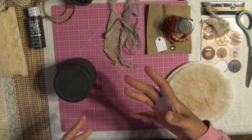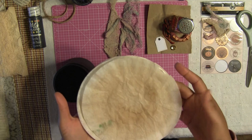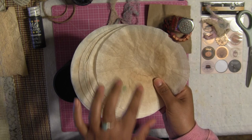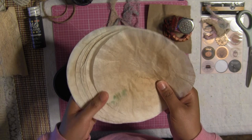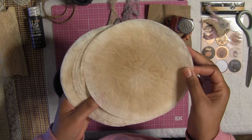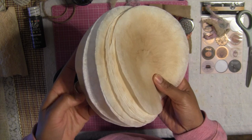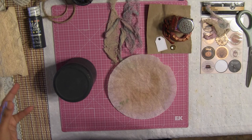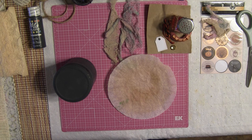You're going to need some gauze, some ribbon, twine, and just things you want to decorate your jar with. I love to use used coffee filters — I'm saving some to do a Christmas banner as well. Don't throw away your filters; you can do so much with them. Just rinse off the coffee, let the sun dry it, and you'll get this beautiful texture.